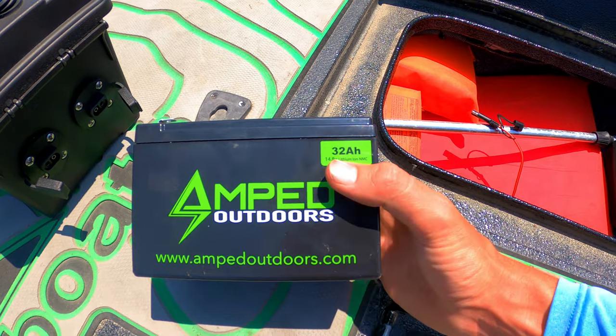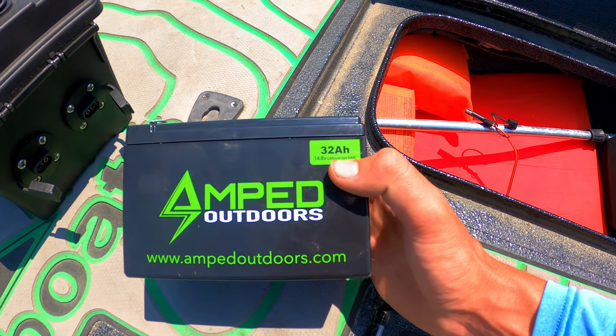Being able to cut power off when needed is very convenient. I can also take the battery out and keep it in a nice temperature-controlled environment. I went with the 32 amp hour 14.8-volt lithium ion NMC battery.